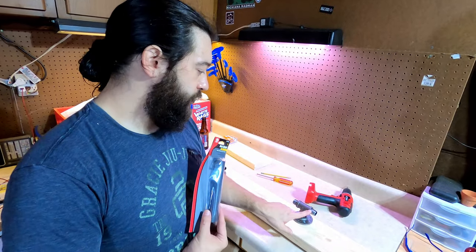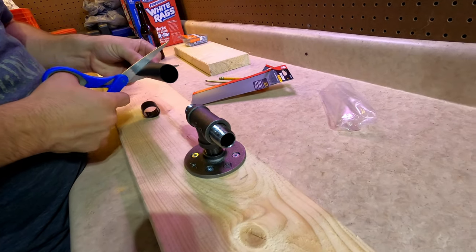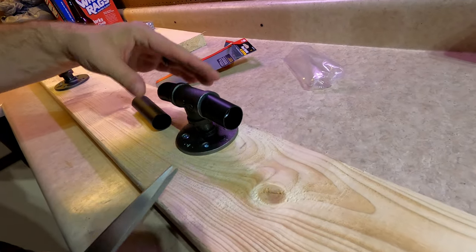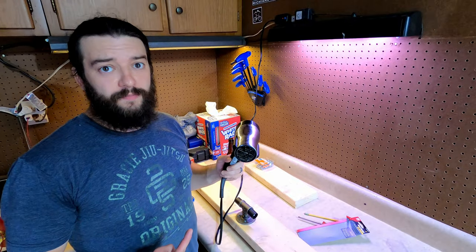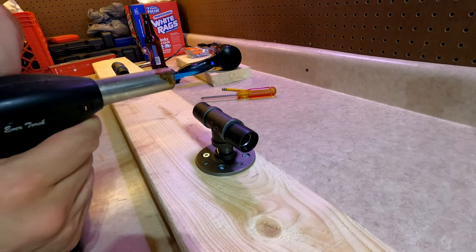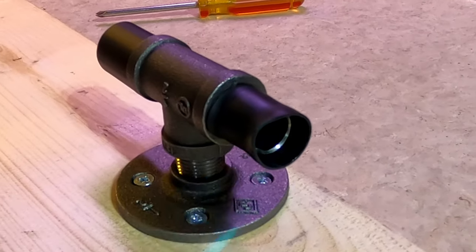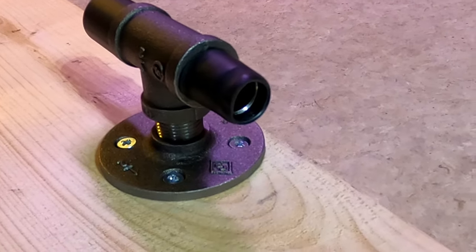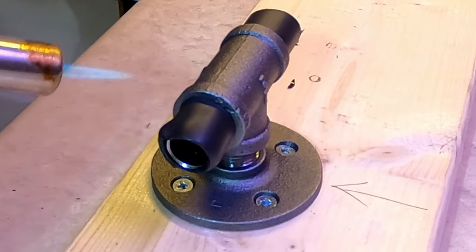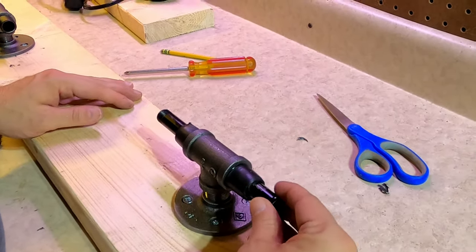Now we're going to try to use this shrink wrap to cover the threads here — it's just to give it a little bit more padding when it's up against the fork, sliding it in and out. That's almost too big, but I'm thinking that maybe it might shrink on top of it. You might think that this is my wife's hair dryer, but it's actually mine for this beard of mine. The hair dryer didn't work — let's try this torch. I love the way it looks when the rubber is shrinking. I wanted to make sure that the master would still fit through after the shrink wrap was applied.